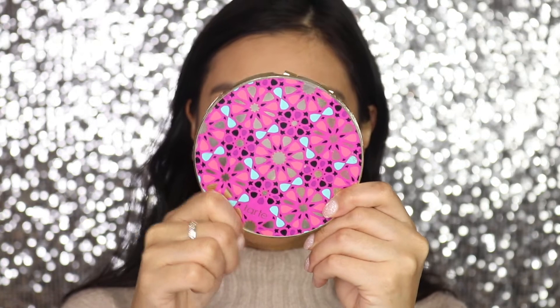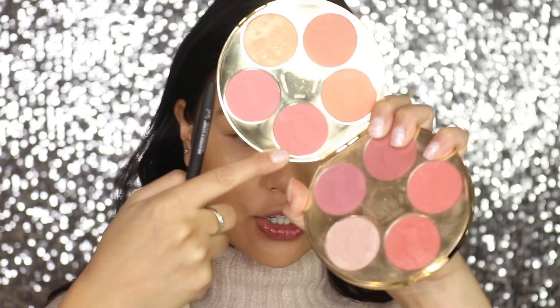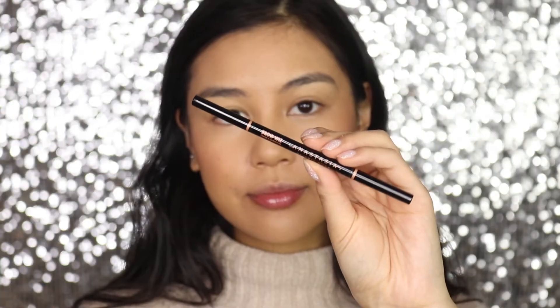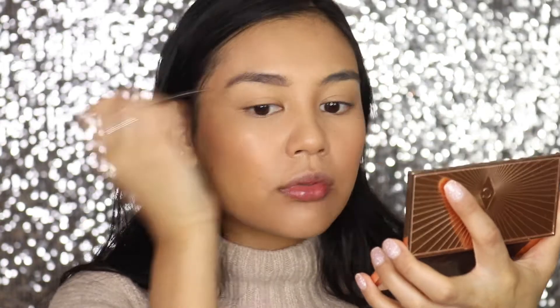For blush I'm going into the Tarte Amazonian Clay Blush Palette, and I'm going to go into the shade Skillful — just keeping it subtle, I don't want to put too much blush. Moving on to brows, I'm going to lightly fill them in with the Anastasia Beverly Hills Brow Whiz in the shade Medium.